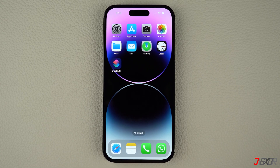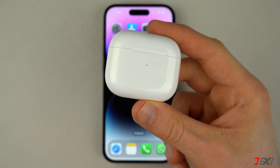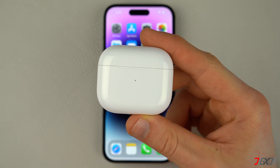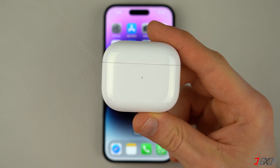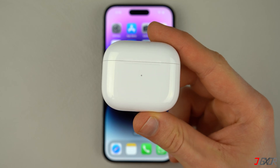Hi and welcome to a new video. Is the case for your AirPods not lighting up as it should? When this occurs, the three most common causes are a drained battery, a software bug, or worse, a hardware failure. In this video, I will show you how you can try to resolve this problem, or at least find out what the problem is.